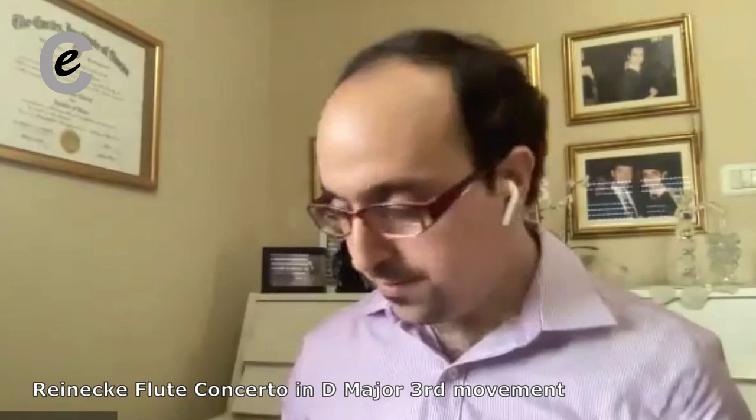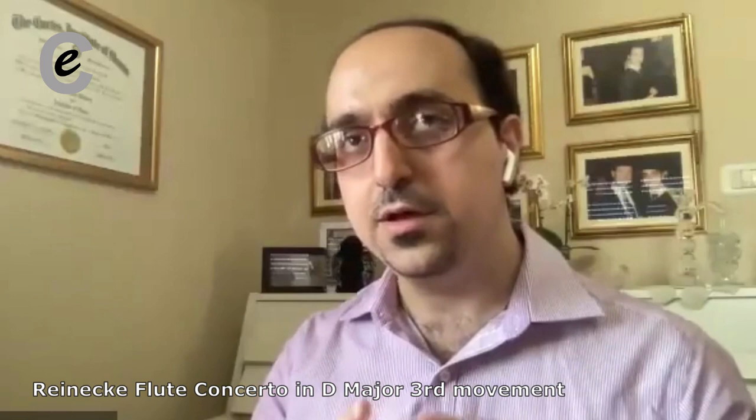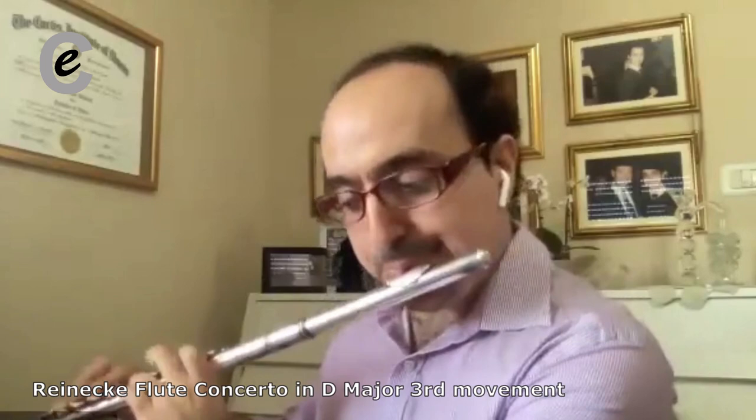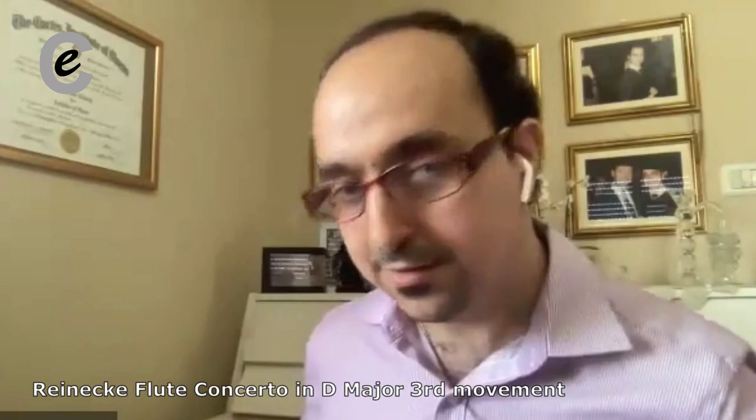And when you play all those dotted eighth notes, if you can just play them just a tiny bit longer — it sounds nice. To my taste, it should just be a bit more sustained, so that every note is really singing.